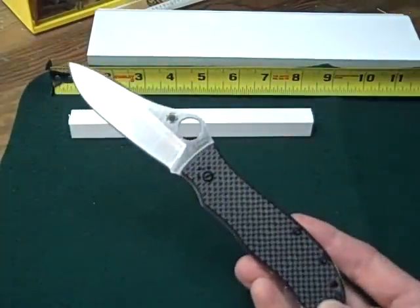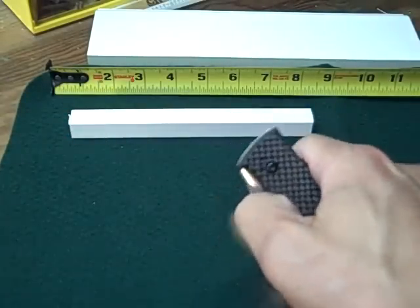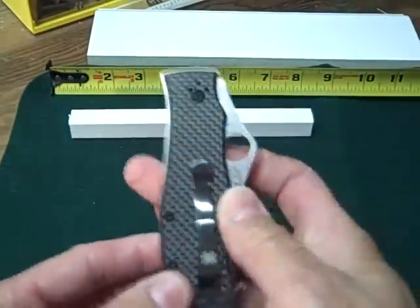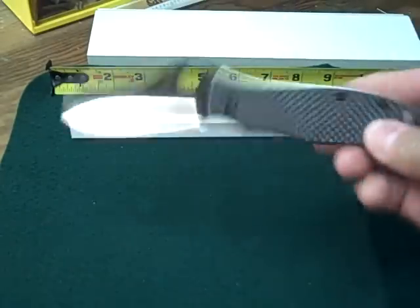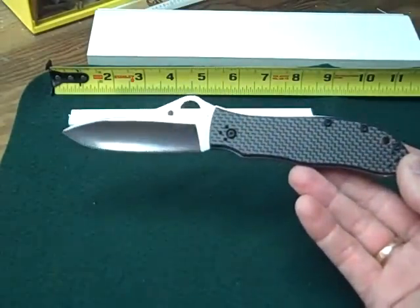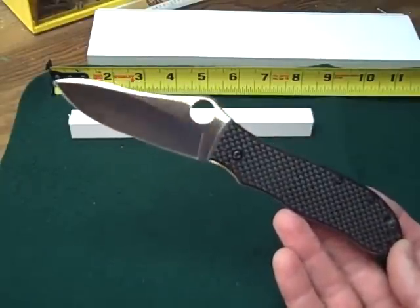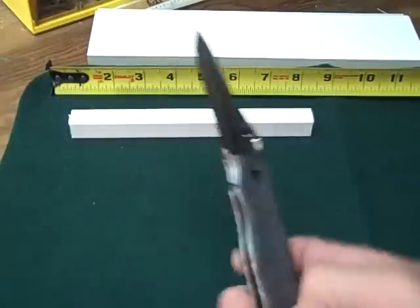You guys out there probably know more about knives than I do — I just like the way this thing works. It's super smooth, it comes razor sharp from Spyderco, it just looks good and feels good. Right now it's kind of a very lightweight everyday carry knife for me.